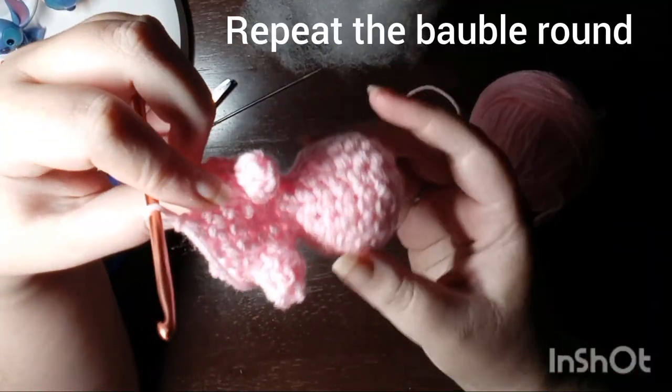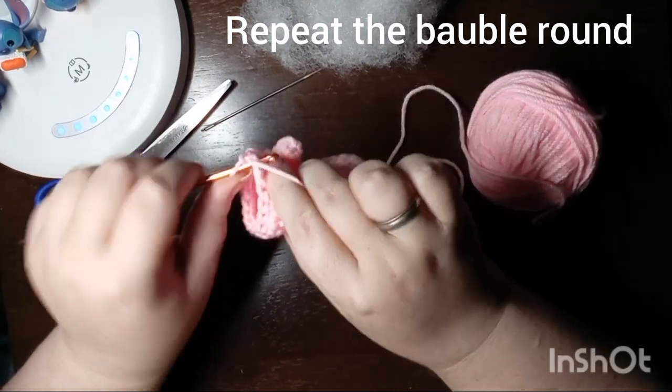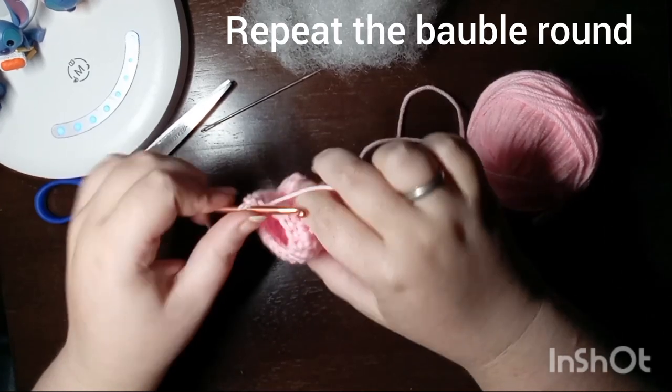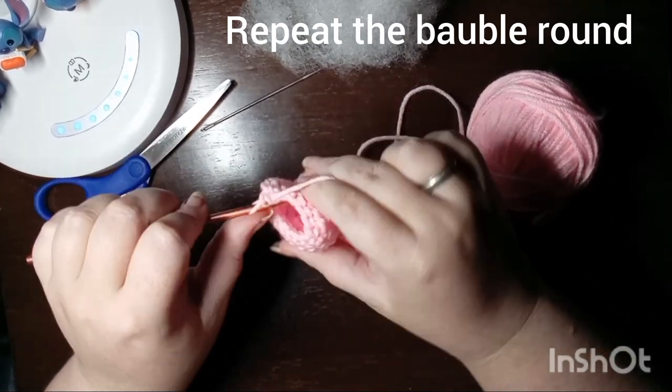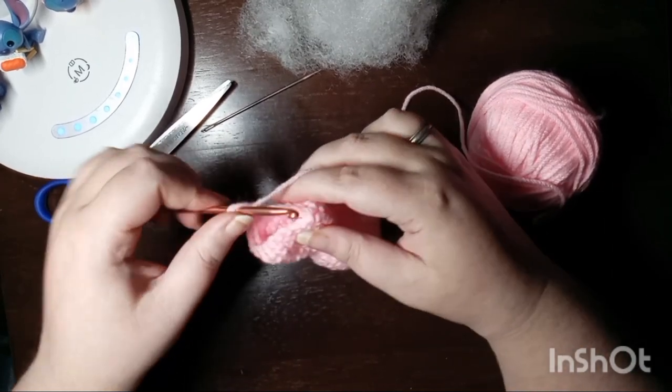We're back, and he has his little belly. We're going to make his back feet by repeating the same round that we did for his front feet. Work three single crochet and then start the bobble for his back foot in that fourth stitch.